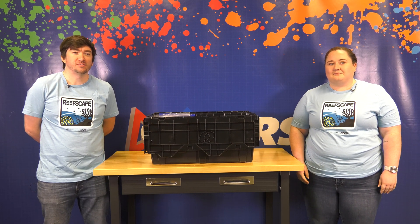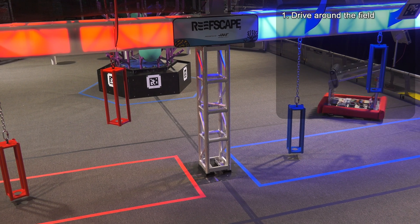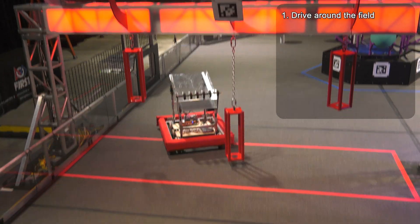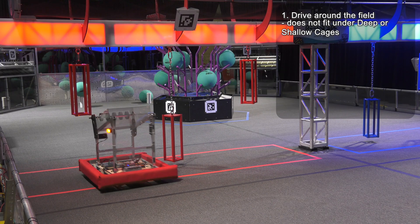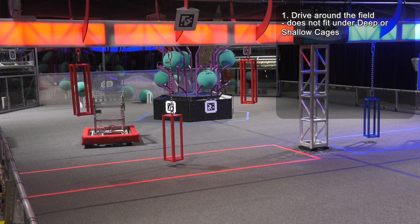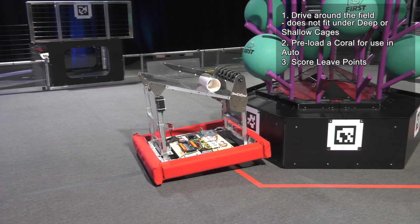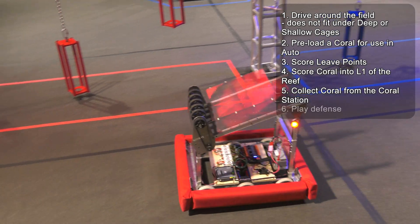The KitBot for the 2025 game is capable of the following actions: drive around the field using a differential drivetrain, also commonly referred to as tank, geared for a top achievable speed of 15 feet per second. The KitBot does not fit under the deeper shallow cages but can maneuver between the cages or push them out of the way while driving through. Preload a coral for use at auto, score leaf points, score coral in L1 of the reef, collect coral from the coral station, and play defense.